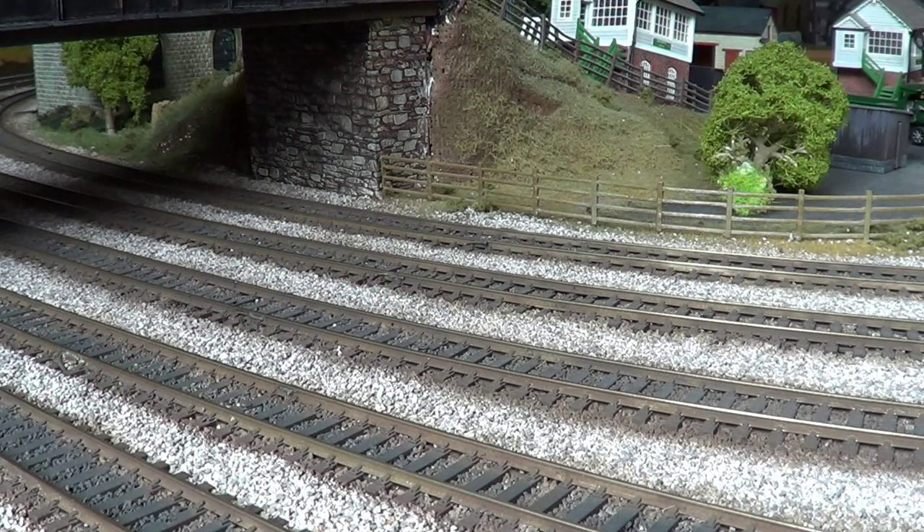Welcome to the final part of the video. You'll see in a second the completed wagons — all four done, all been varnished and glossed, and all the transfers are on. I'll show you them now.